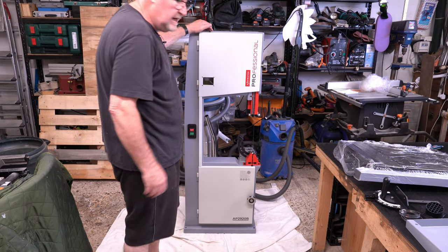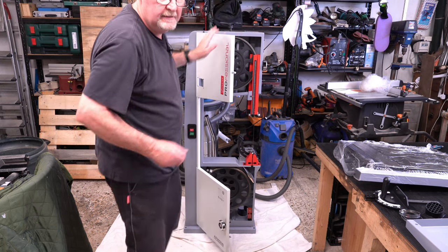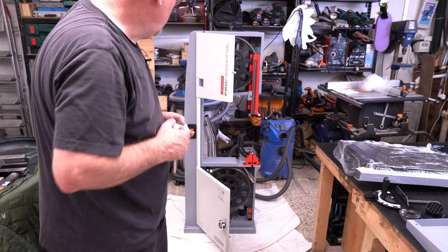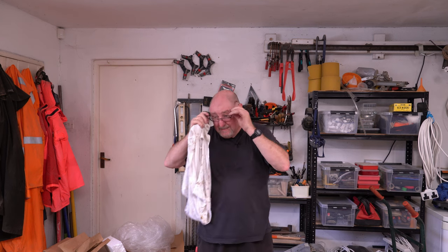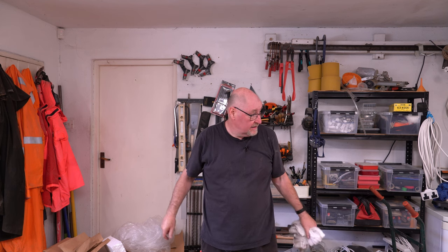So I haven't seen any instructions yet. There are no instructions in there. I need to go through the rest of the box. It would appear there are no instructions. I'm pretty sure I can find some online, but I am seriously annoyed about that.